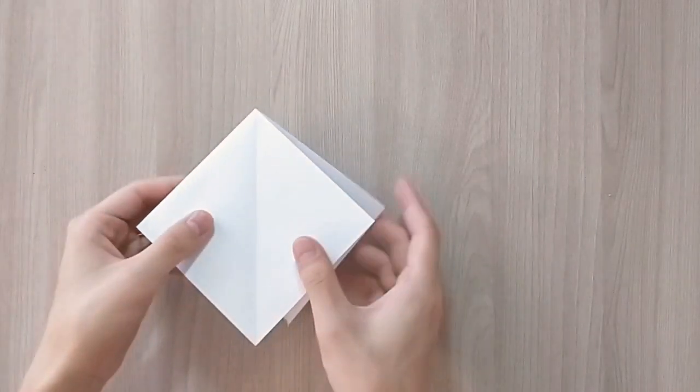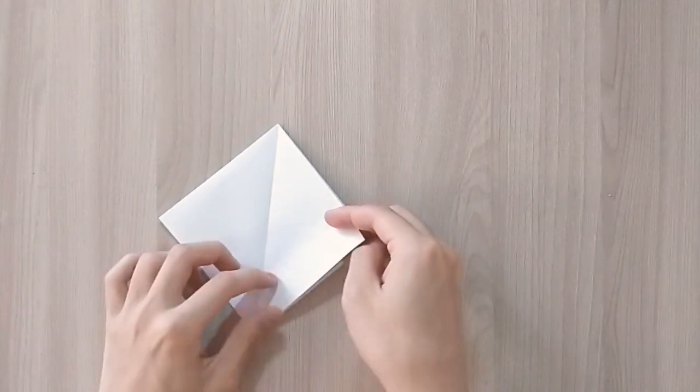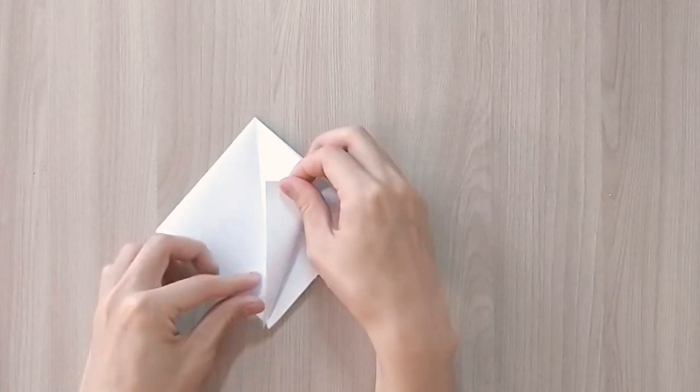So now you have a line in the center of your square and you're going to fold the edges towards that center line.